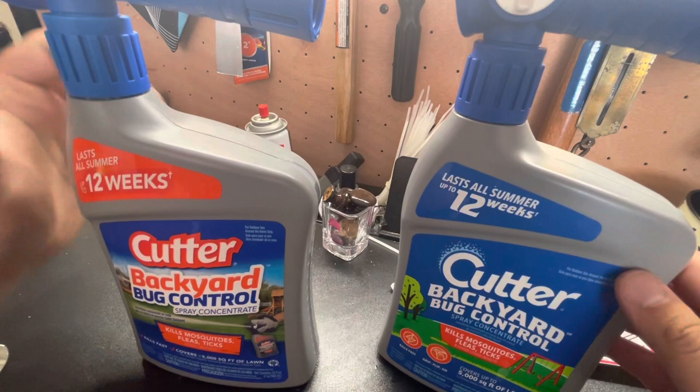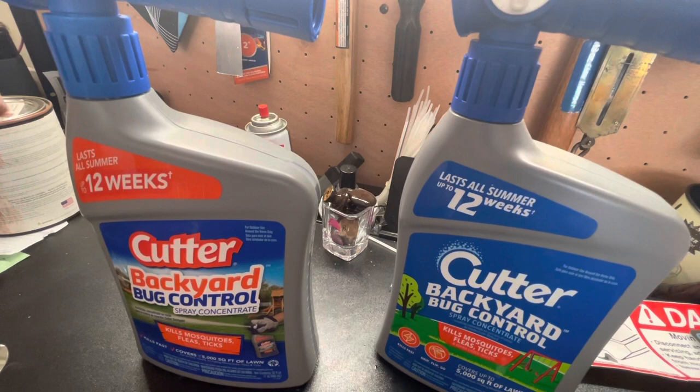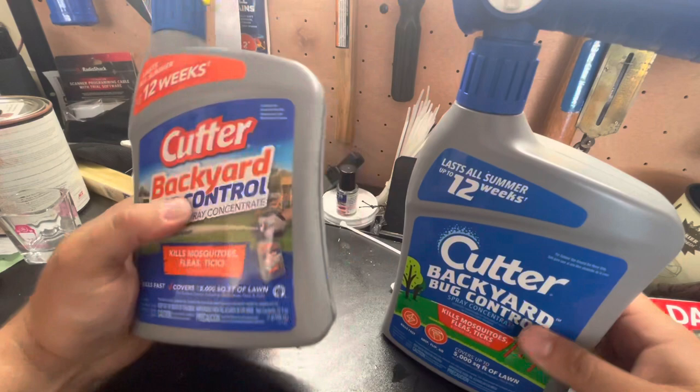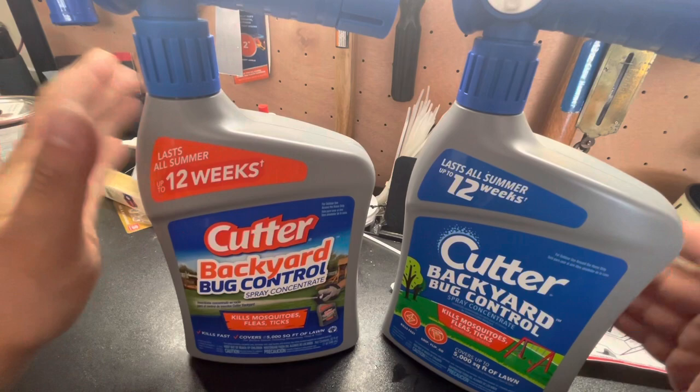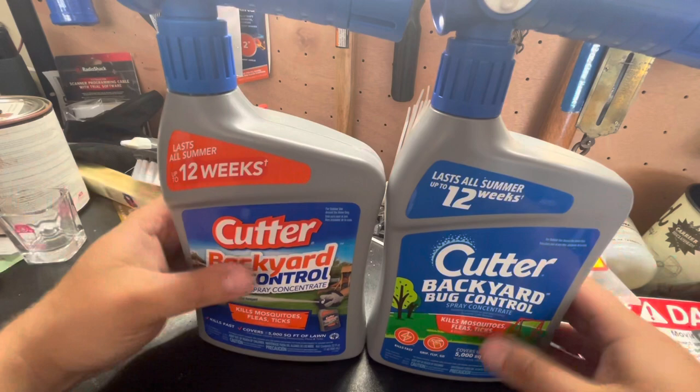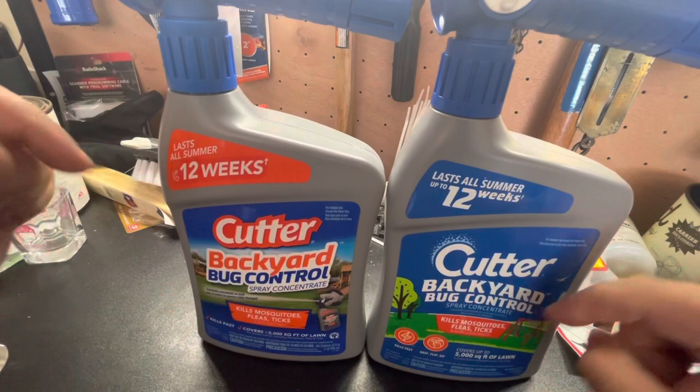So let's get into what I have on the workbench today. I'll show you a little bit about it and then we'll show you how we're going to spray with it this morning. Two different containers — both contain the same stuff. This was last year's packaging; this was this year's packaging. I usually pick up two of these just to have on hand. The brand is Cutter — not sponsored, this is just what I've used because it works. Backyard Bug Control — it's going to tell you right there what it does.